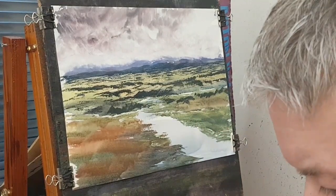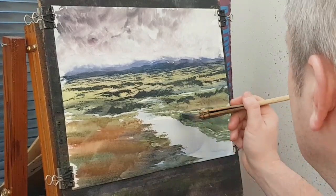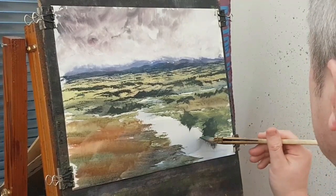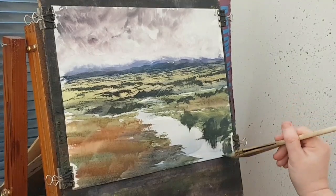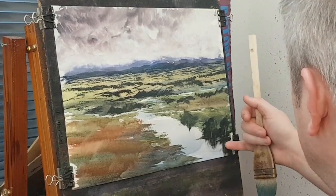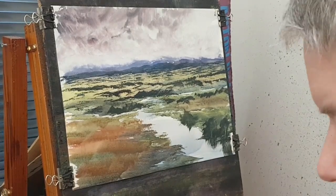Just a few little details in there, coming further forward still. Actually just taking the opportunity to try a few reflections in this water — little tree trunks there. Right then, just want to get another layer on this one on the left hand side, just darken it a little bit more. So I'm going to go a little bit of raw sienna and lemon yellow, a bit of ultramarine, that red as well, a bit of brown — imagine all this area is in quite a lot of shadow.